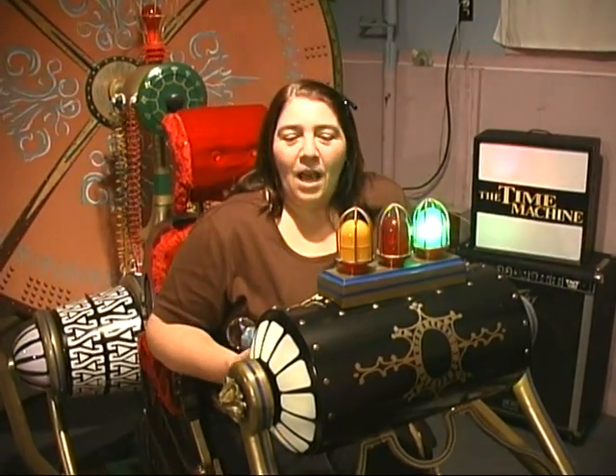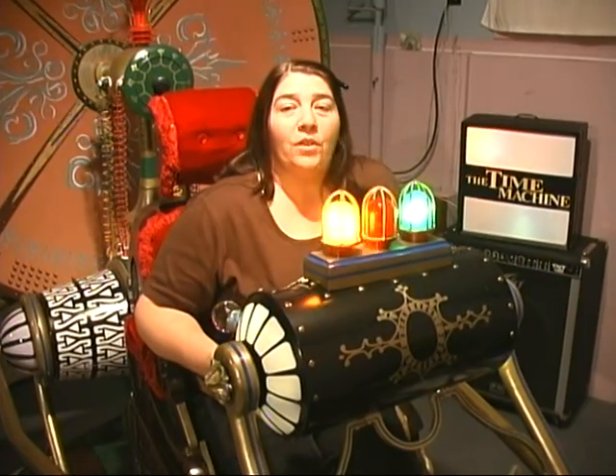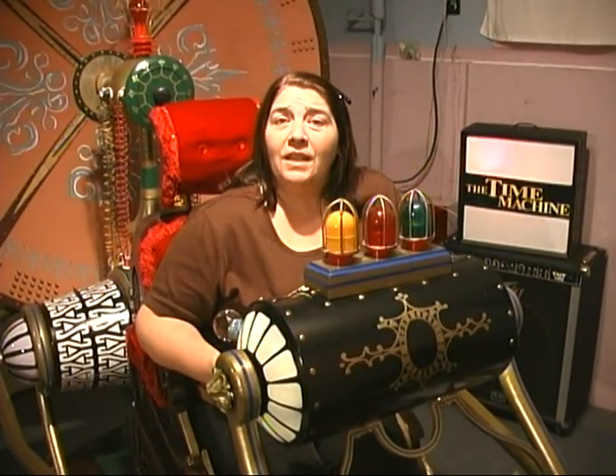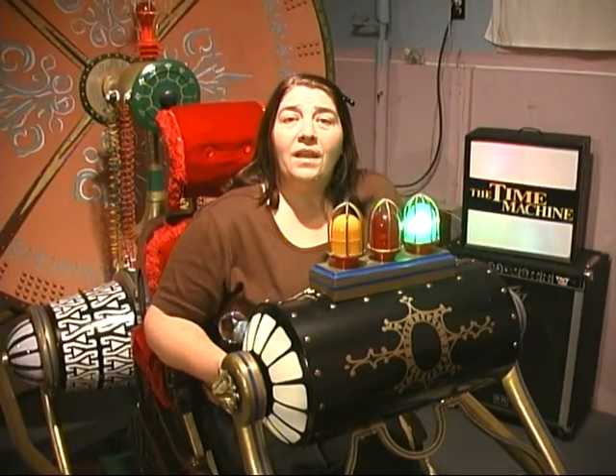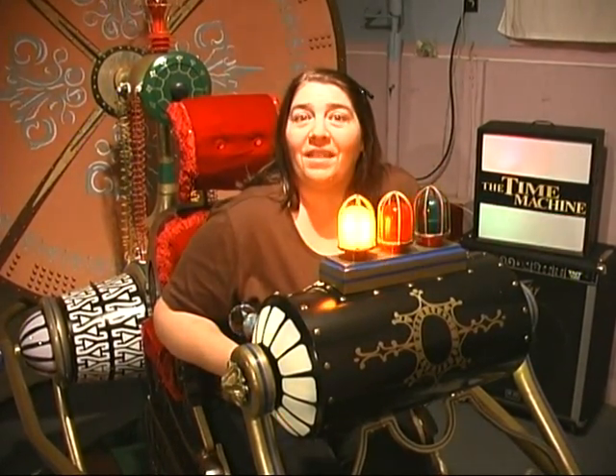Hi, welcome to Tina Cooks. I'm in the time machine because tonight we're going to take a trip through the past. With the holidays coming, I've gotten a lot of requests for turkey, stuffing, and passadella soup. So we've taken the shows and put them all together for you. Stay tuned for our Thanksgiving feast.